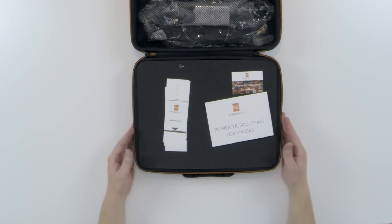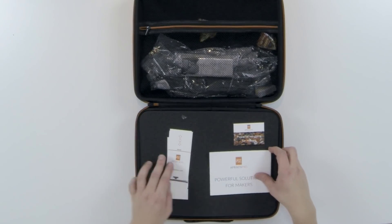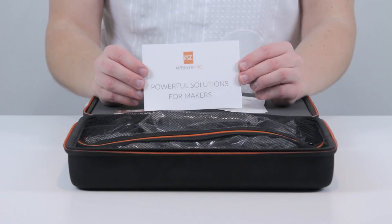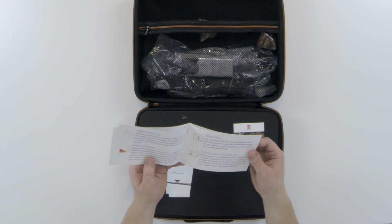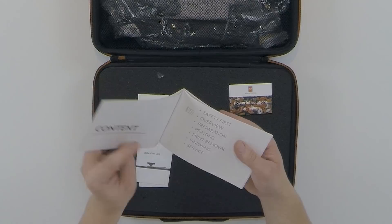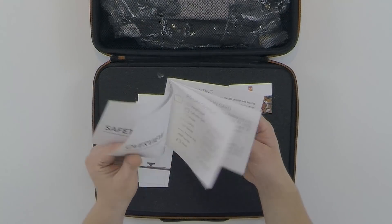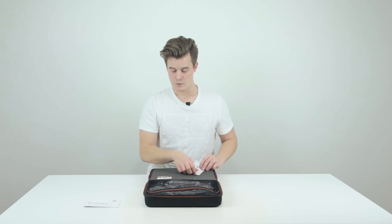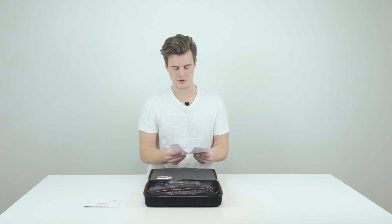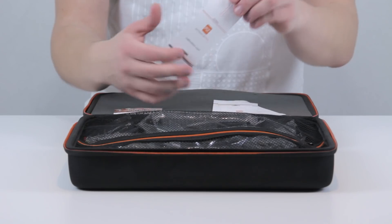Okay, we get a few different things here. We have a manual so you can check out everything inside — there are some cool tips on how to use the tools, what's included, and how to use the different products in here. We'll have a look at this a little bit later, let's just put that to the side.